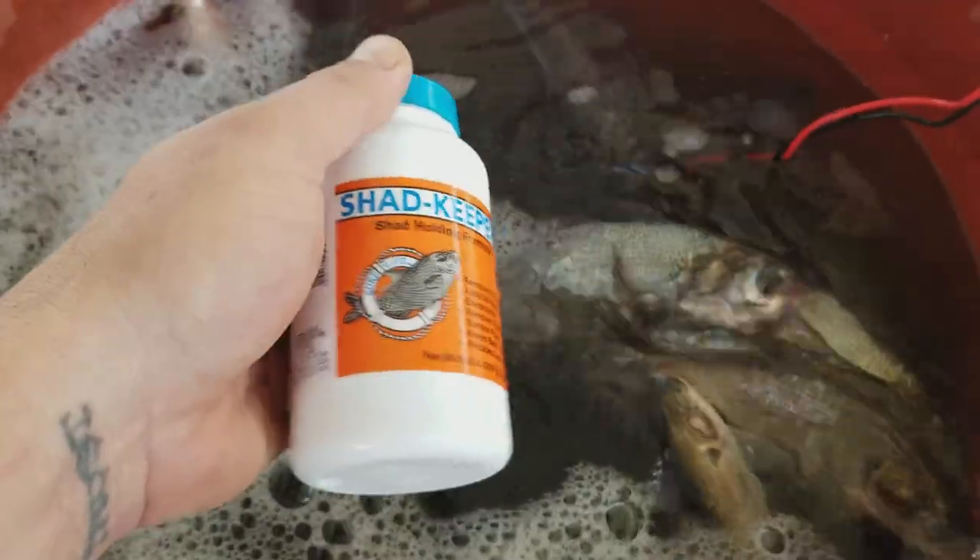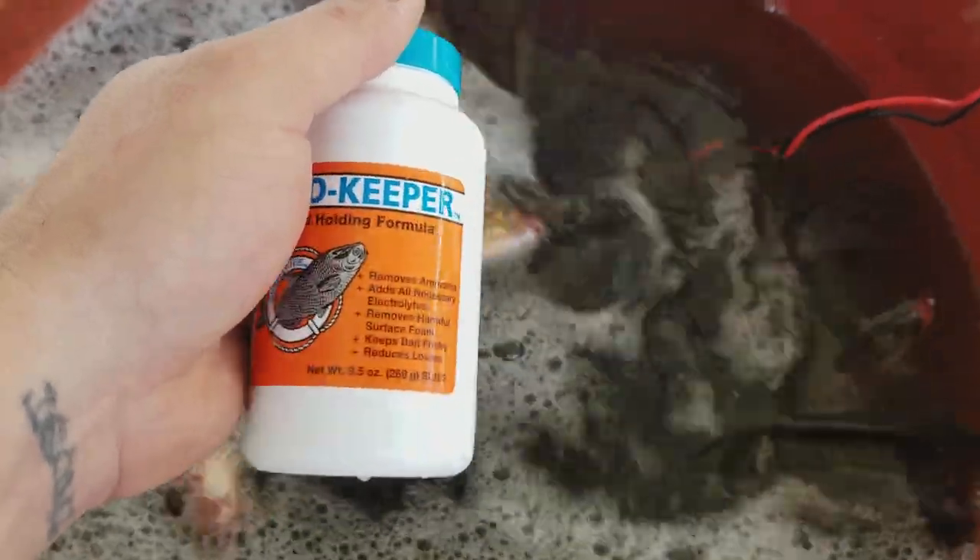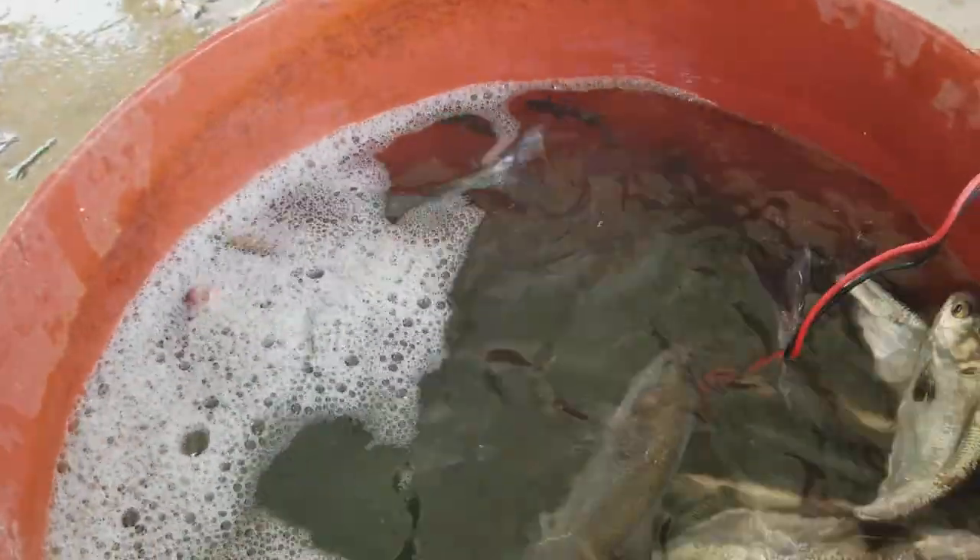If you keep your water moving and use good water — if you've got city water like I do — use some of this Shad Keeper or Better Bait Stay Alive. There are several different formulas, they're all pretty much the same thing, but it's going to get the ammonia and all that out of the water, the chlorine from the city water. It takes all that out and it puts a stress coat on your fish, which helps them with stress.